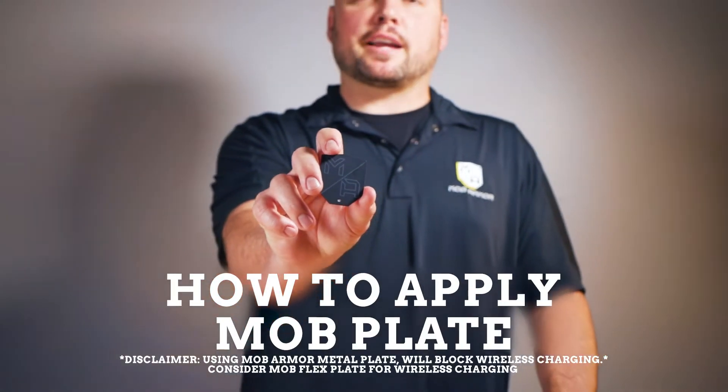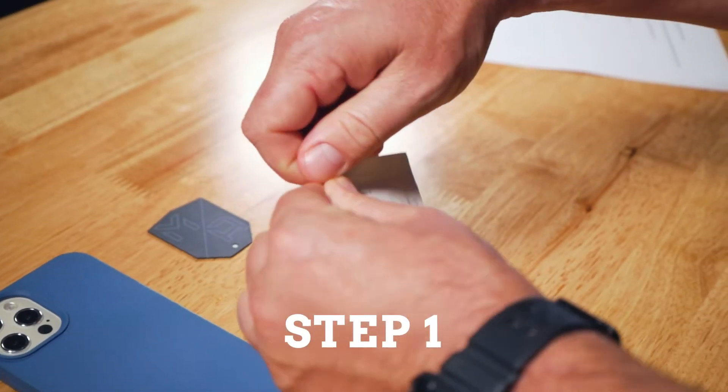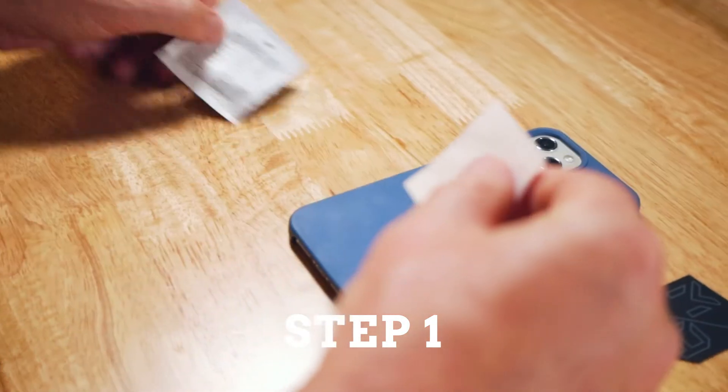We're here to show you how to properly apply your Mobnetic plates. Step 1: Clean the surface where you will be applying the disc and let it dry.